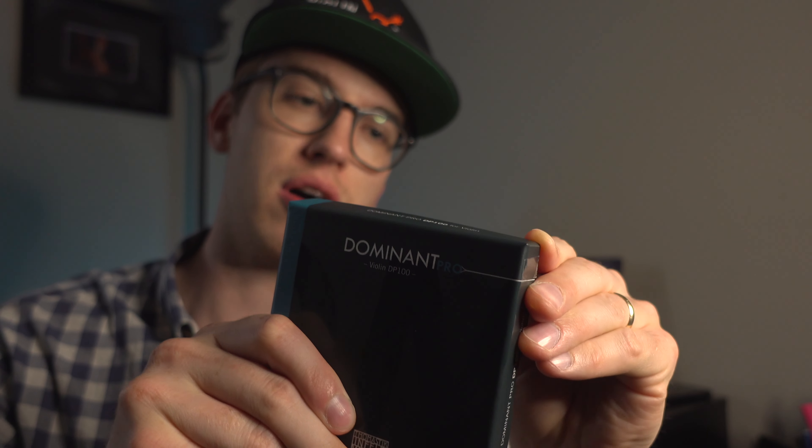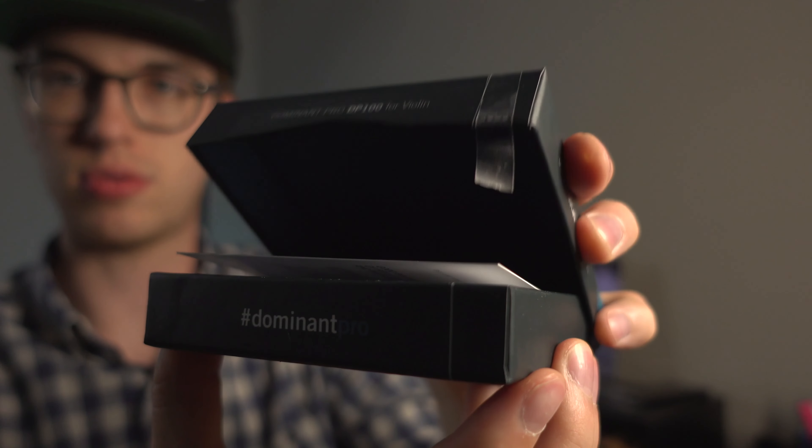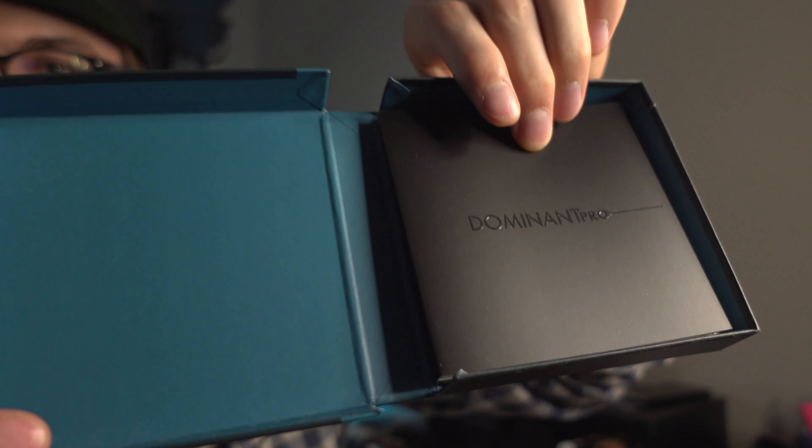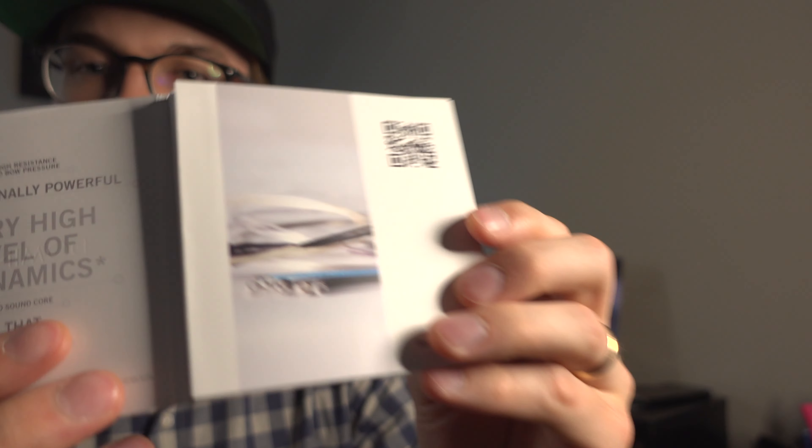I'm going to take the tape off here. It actually has this nice opening box right over here. Really cool. And it has this Dominant Pro pamphlet — actually, this is the string. We actually have a description of the Dominant Pro string line, and we have this big brochure. It shows what the sound charts of each string is.